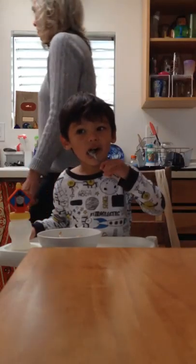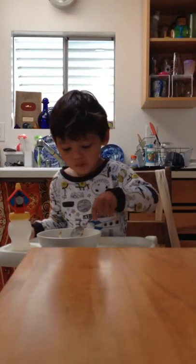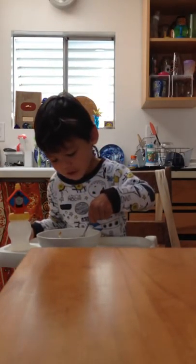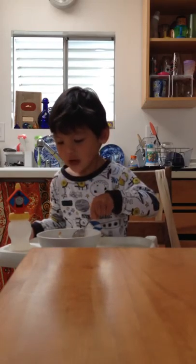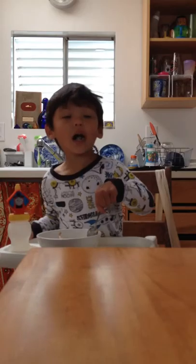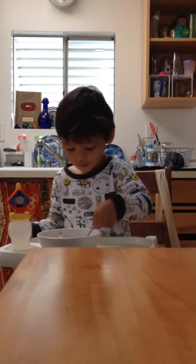Oh! You use the spoon so good nowadays. You're getting to be really good at not even making a mess. You do everything, Mom! More what? More! Yogurt?